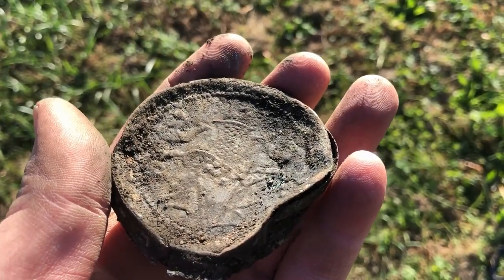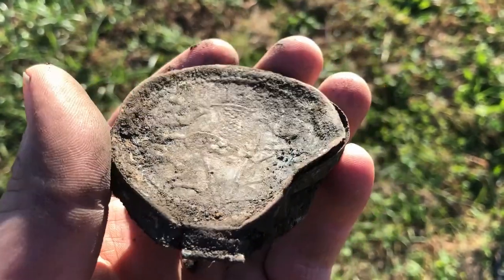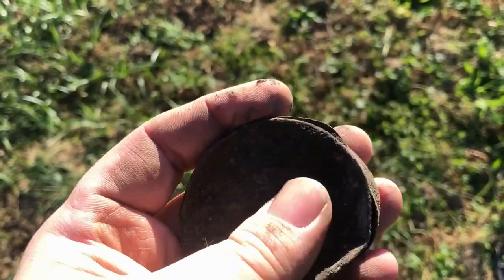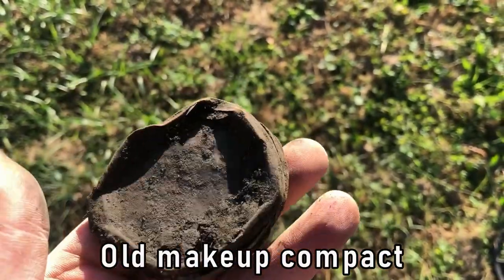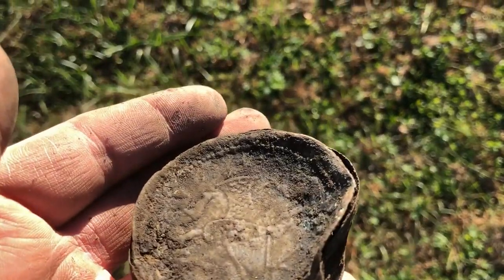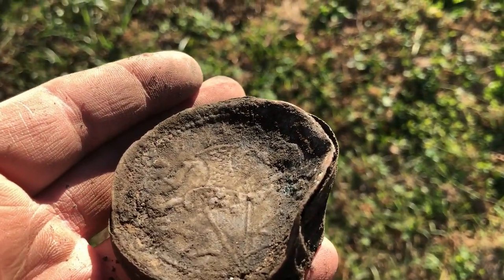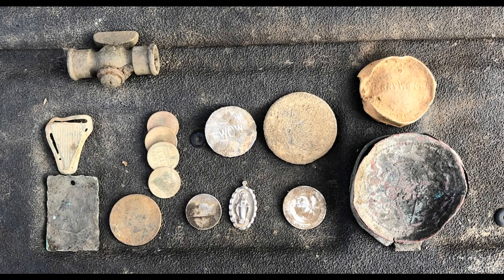I just got that on a 0943 signal, and that thing was every bit of 13 to 14 inches deep. Not quite sure what it is, but it's got a design on there. I'll have to get it cleaned up and see if I can get anything else off of it, but it looks pretty old.